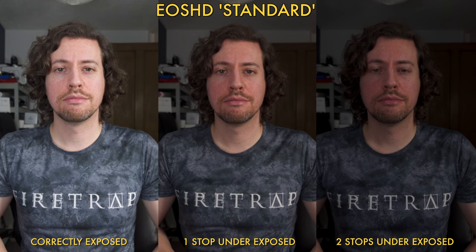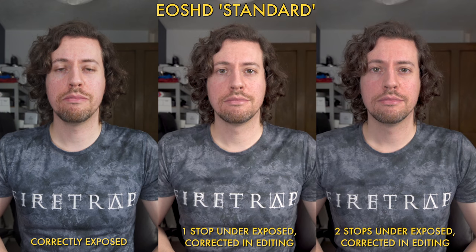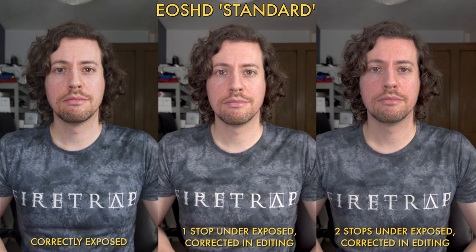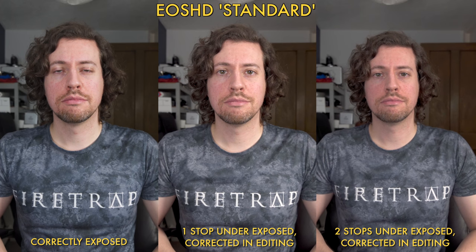But what if we underexpose? I ran the same test in reverse to see what the results would be. The answer is really quite impressive. Obviously you're going to get more noise, but if it means saving some of your highlights it's worth doing.